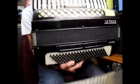Nice-looking accordion, not bad at all. There it is — if you go back onto eBay, you can bid on it.